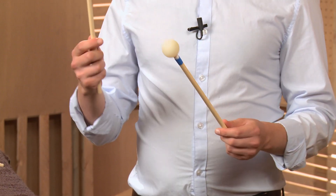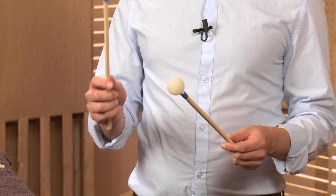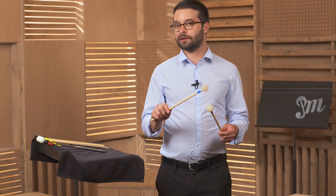The grip is from the thumb, the index, and the middle finger. The ring and the pinky are just there to support it, but they're not controlling the grip.